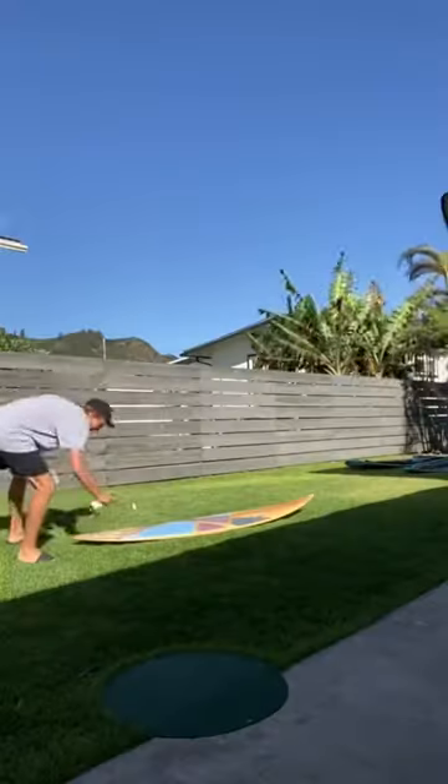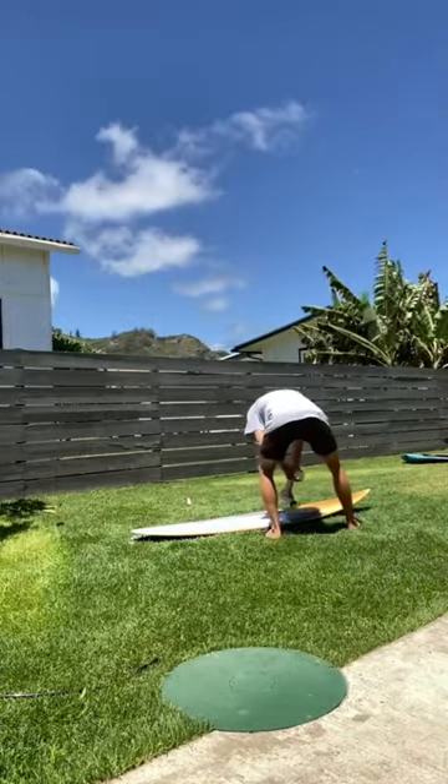Then I put Kid inside and got to work spray painting. Except the first time it was way too windy, so I went back, and it actually worked the second time.